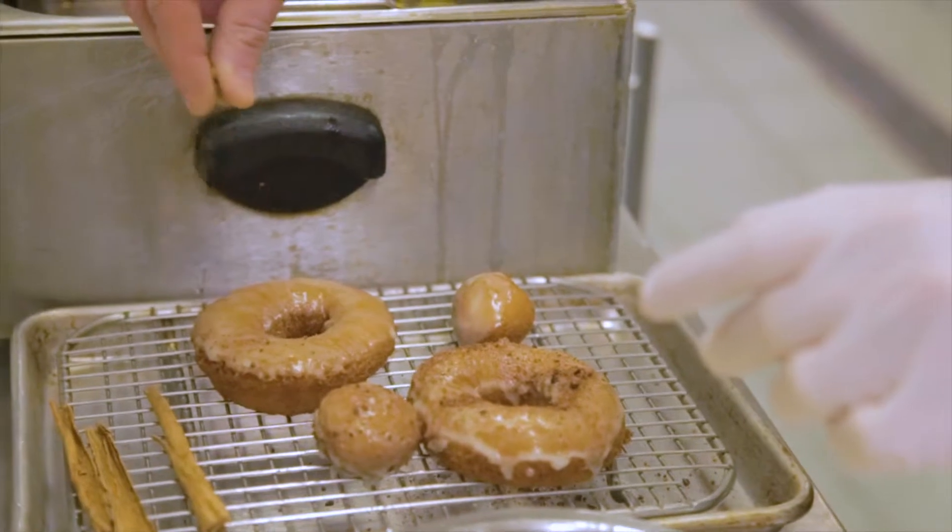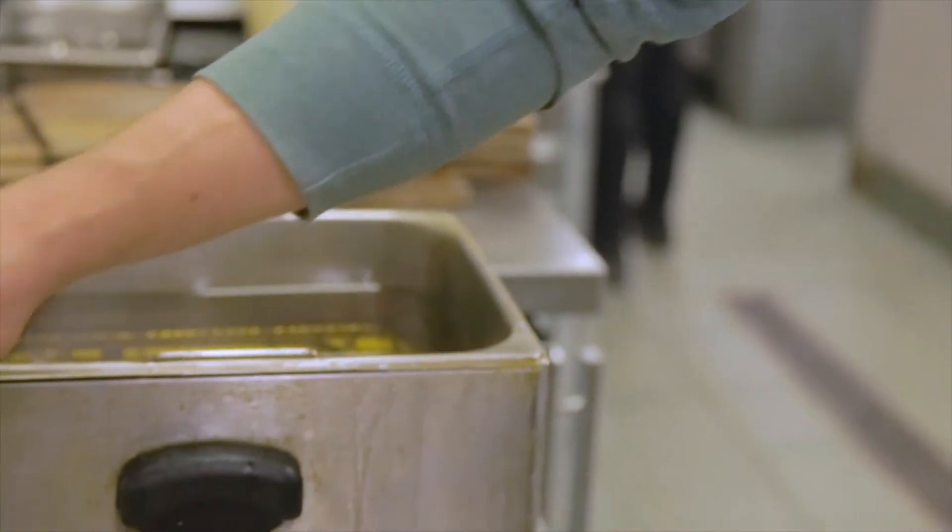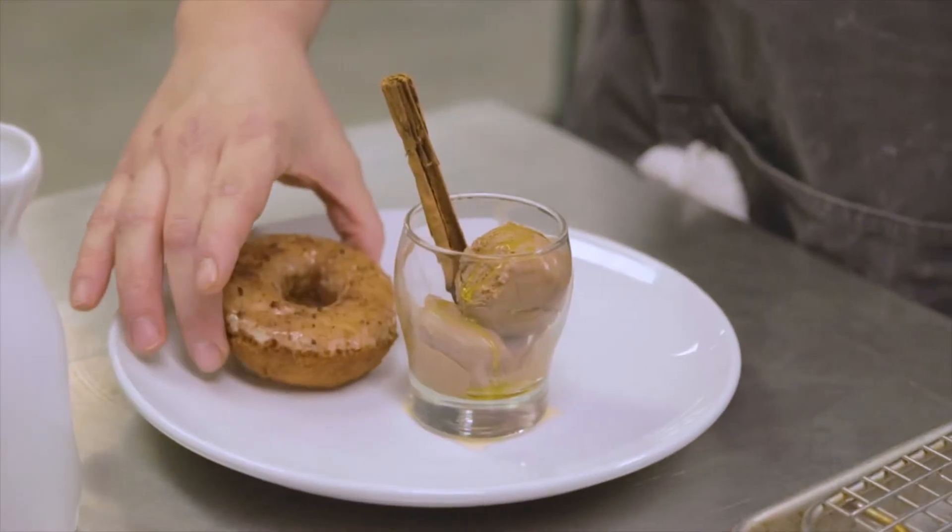Instead of just wanting to do the same thing that everybody else does when you think of affogato or donuts or what those flavors should be, we always try to think outside the box and do something a little bit different — put a little spin on it or a little do-sex twist.